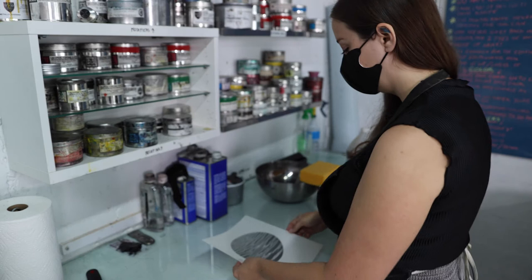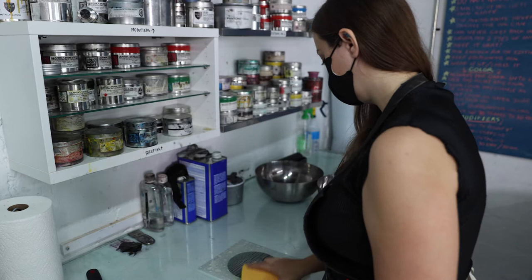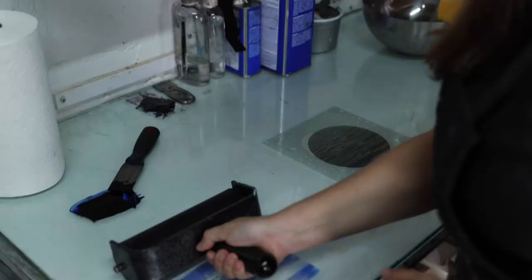Today we're going to be using a polyester plate to print a lithograph. This is a more modern version of lithography, but it still uses the basic pillar of lithography, which is planographic printing — no raised or lowered areas. It uses chemistry, specifically the idea that oil and water don't mix, to make the imagery. We actually use a laser printer to create this image, and for those who don't know, toner is actually wax-based.